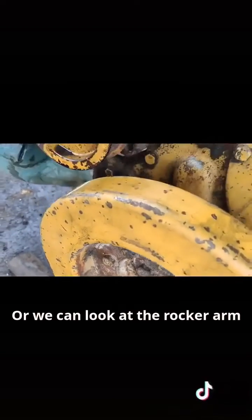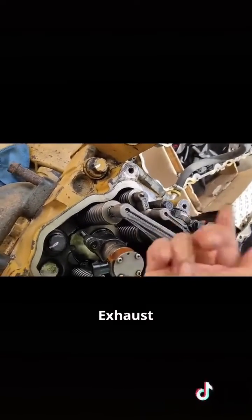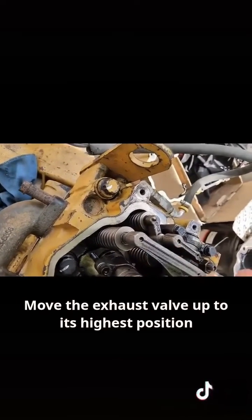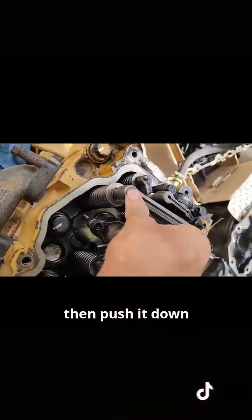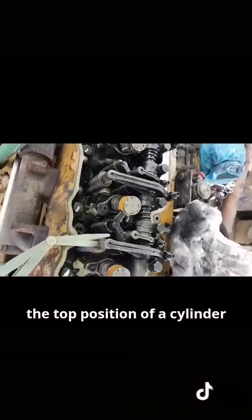Or we can look at the rocker arm — the sixth cylinder exhaust. Move the exhaust valve up to its highest position, then push it down. The moment it reaches the bottom is the top dead center position of that cylinder.